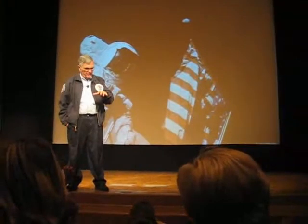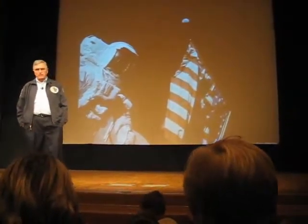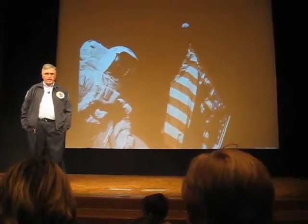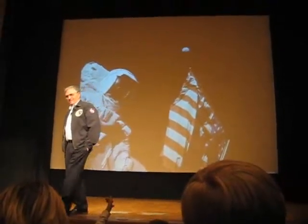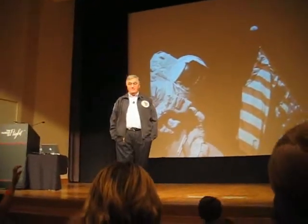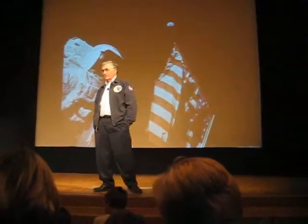Most of it was done by computer until we got to within about 500 feet of the surface, and no pilot was worth their salt going to let the computer land — even if the computer was taking you to a perfectly good place. But in their defense, the computer never was taking you to a perfectly good place. There were always boulders or small craters or something that you needed to avoid. And so you took over manual control.